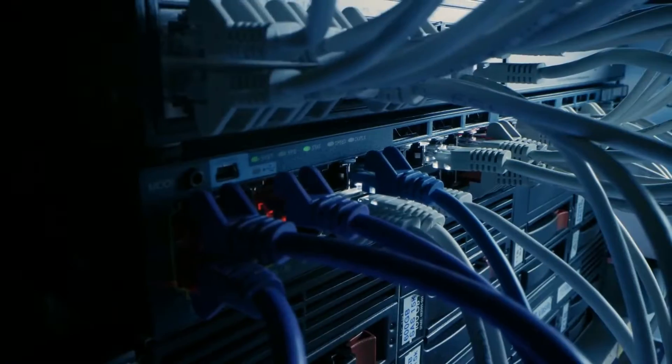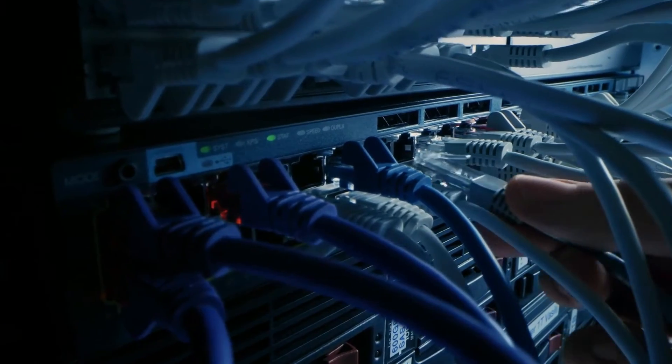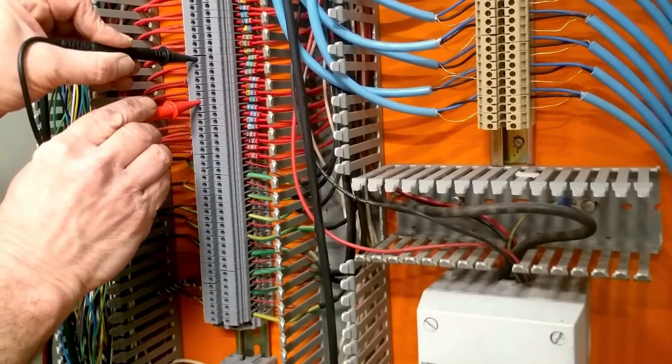Wiring or Connection Issues: Loose or damaged wires and connections within the heating circuit can disrupt the heating process and prompt the error message.